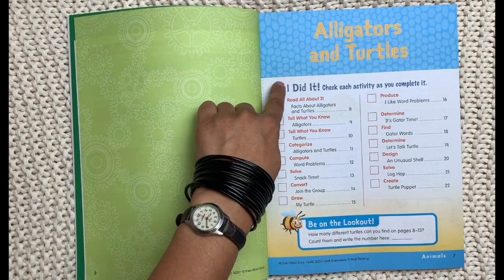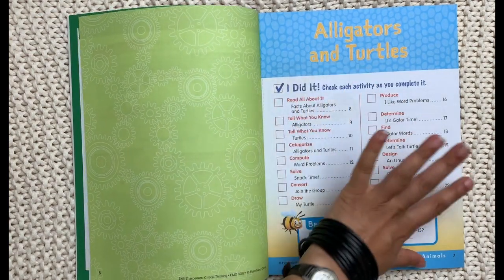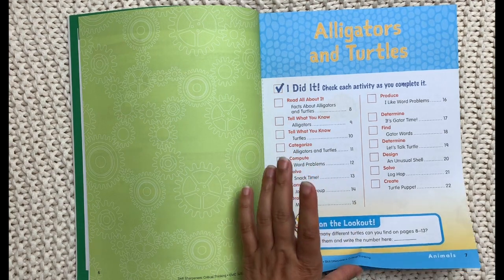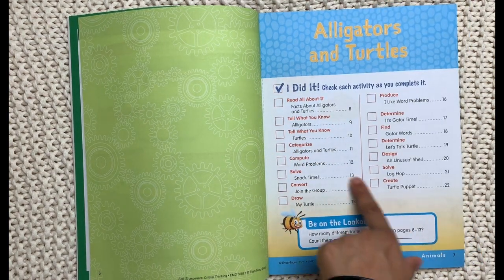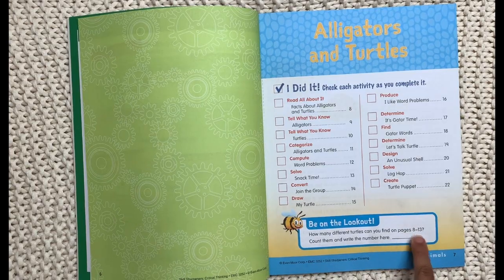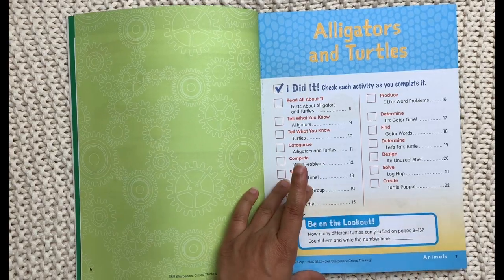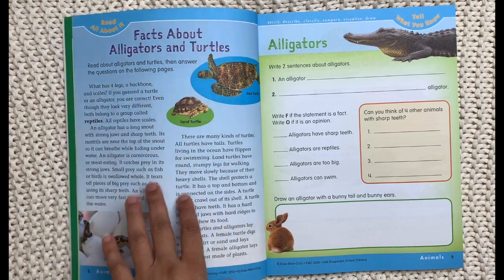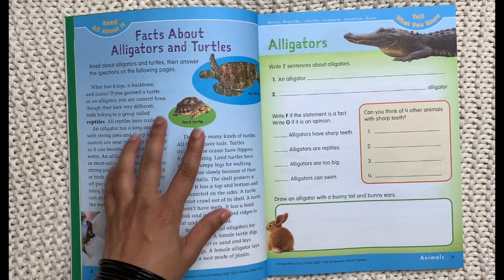The pages in each section are color-coded along the margin — animals is sky blue, body is green, things is purple, and places is orange. As you go through it, there's a little checklist at the beginning. My daughter, who loves planners, will love this feature so she can check off what she has done. There's also a cute activity asking how many different turtles you can count on the next five pages. When you start it, you have a reading selection page designed to be at the reading level of the student.